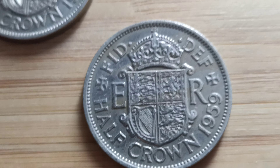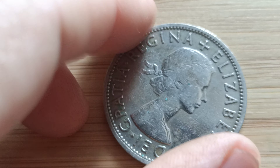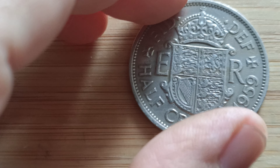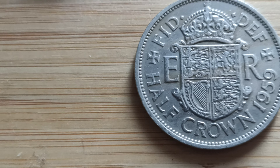It's a 1959 half crown. It's Elizabeth II. Even though it looks silver, it's not silver — it's made of nickel. These value anything between 20p, always going up to about £33 plus.